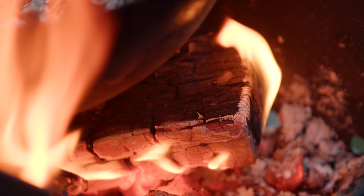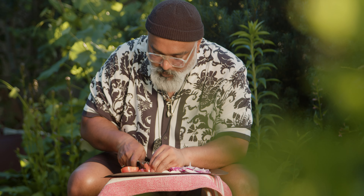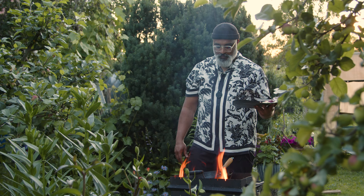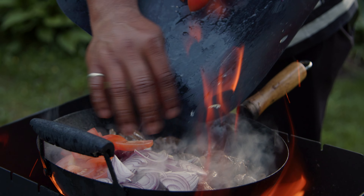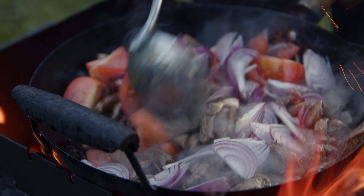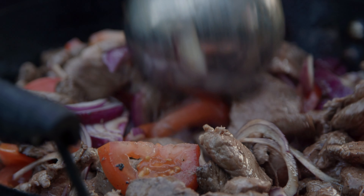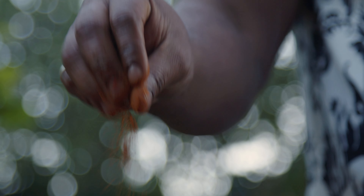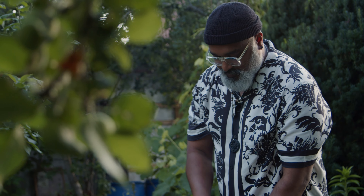I'll let it stay like this for about two minutes so the meat gets cooked well, and then I can add the spices later. Now I'm gonna add the garlic, onions, and tomatoes. I like spicy food so I'm adding some chili flakes, and this is a Sri Lankan spice.